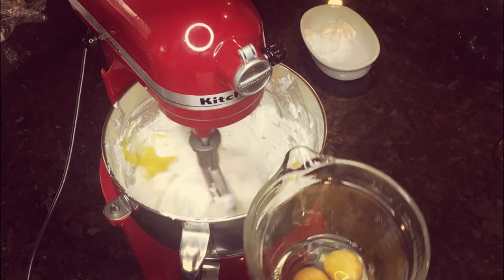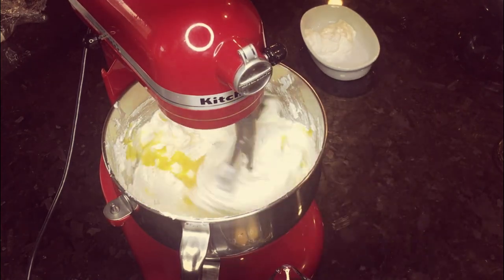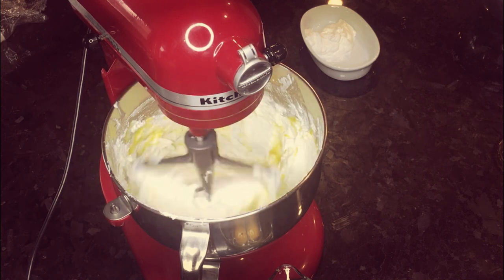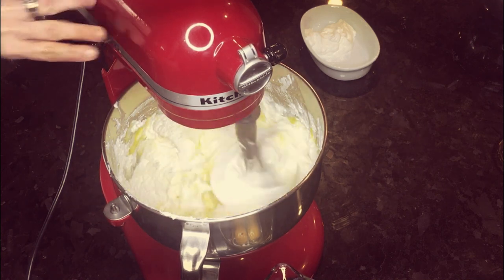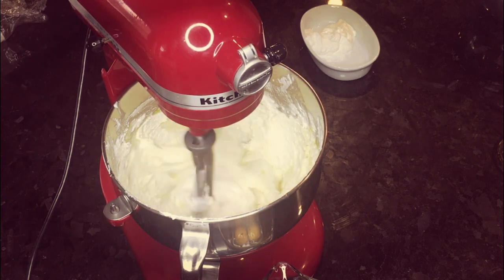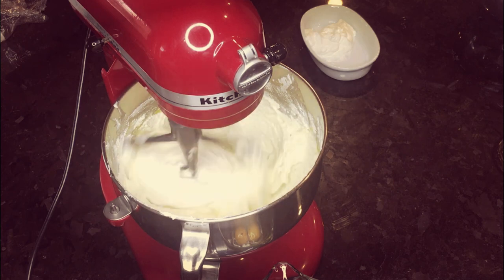Now I'm adding my eggs in, doing about two at a time. You can also do one at a time as long as you incorporate them well. I wouldn't turn it back on to a high speed — just do low to medium-low to get those eggs completely incorporated into your butter-sugar mixture.